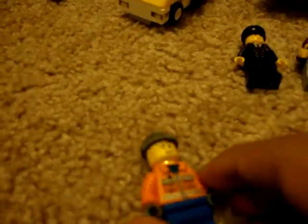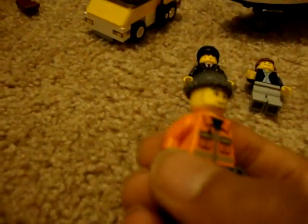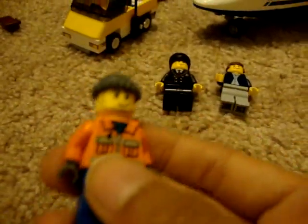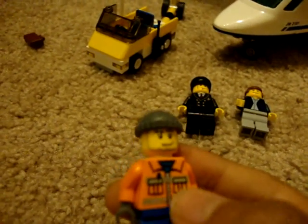I'll start off with the worker. This has a grey hoodie thingy, blue pants, grey gloves, and an orange sweater thingy — I don't know what it's called.